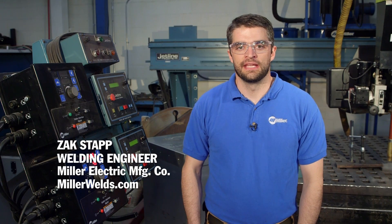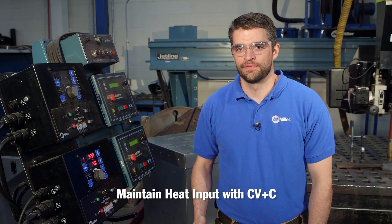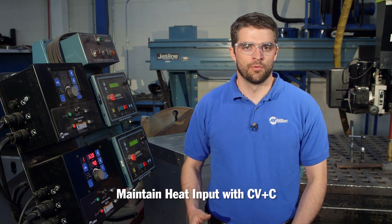Miller's exclusive CV plus C weld mode can help you maintain heat input by allowing you to preset both voltage and current and regulating both values. This is beneficial because most weld procedures are written to volts and amps and not wire feed speed, allowing you to consistently produce welds within your procedures.